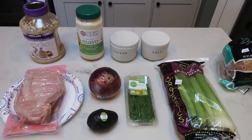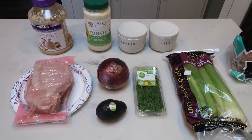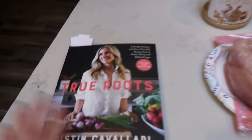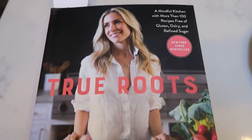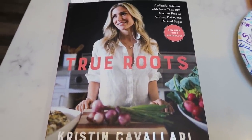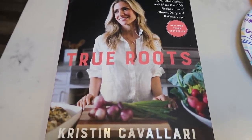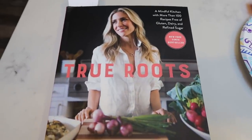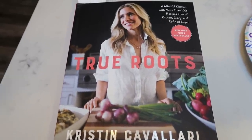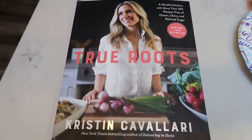For lunches this week I'm going to be making an avocado chicken salad, served open face on a slice of Ezekiel or sprouted whole grain bread that I'm going to toast. This recipe is out of the True Roots cookbook from Kristin Cavallari. Highly recommend this cookbook — it has amazing recipes with ingredients you can pronounce, over a hundred good quality clean eating whole food recipes, everything from breakfast through dinner, dessert, snacks, homemade mayo, and homemade dressing. I'll link it down below for you guys.